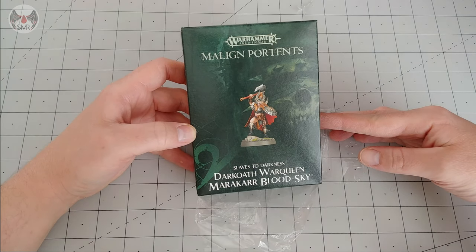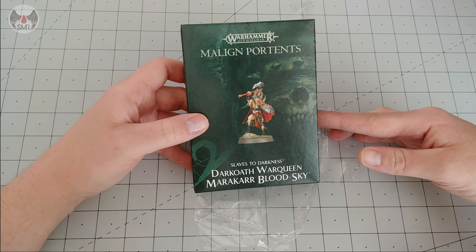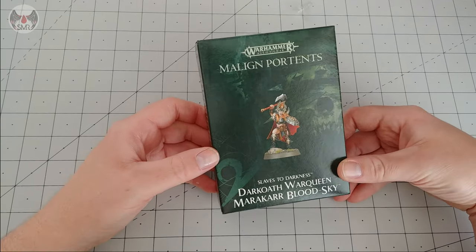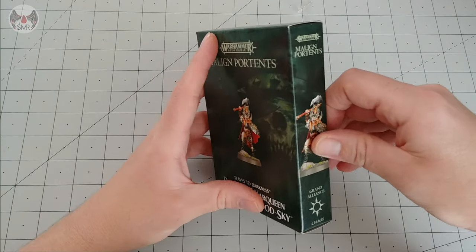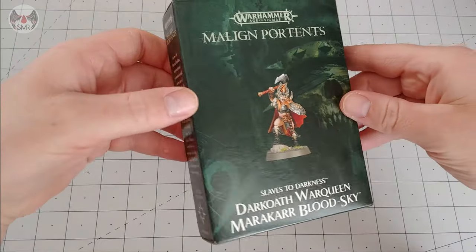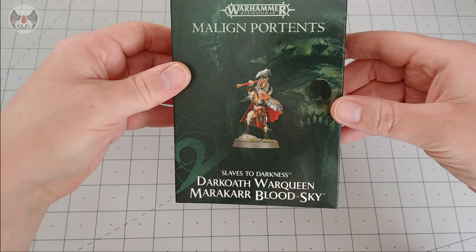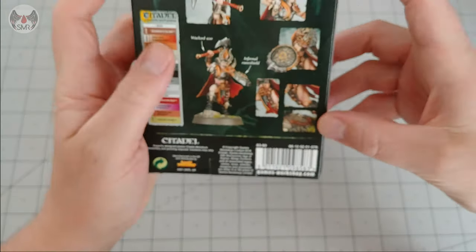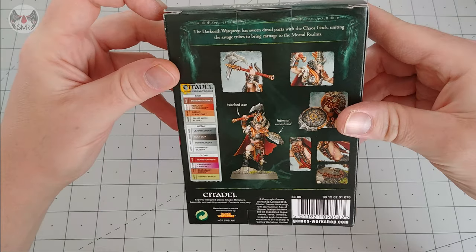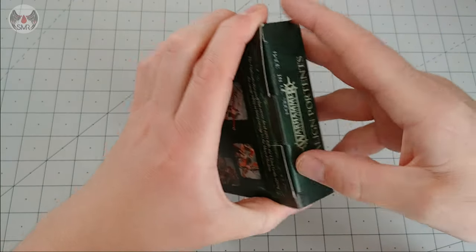Hi guys and gals, welcome to another episode of Squad Morale Restored. My name is Daniel and today we are going to be looking at the Dark Oath War Queen Marcar Blood Sky. This was released for the Malign Portents series in 2018, and is one of four character models for the different alliances — very obviously this one is for Chaos. The Dark Oath War Queen has sworn dread pacts with the Chaos Gods, uniting the savage tribes to bring carnage to the Mortal Realms.